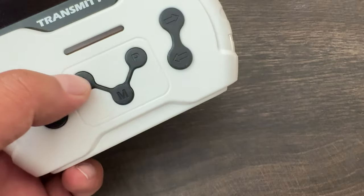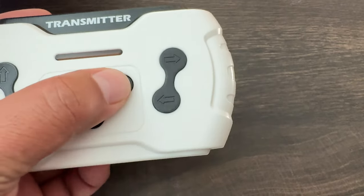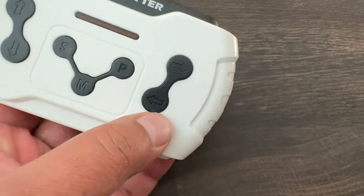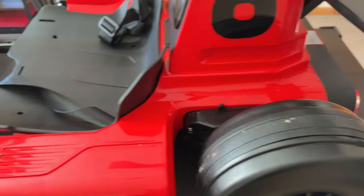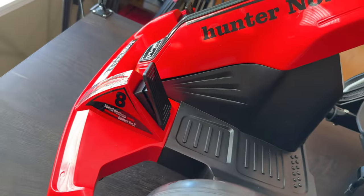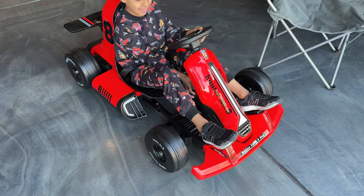With the remote, you can override your child's settings or just have fun with it like a remote control car. It has forward, back, and speed settings to adjust the speed mode. There's also a 'park' button — that's like a hard pause that stops everything the car is doing so you can override it, plus left and right controls. That's pretty much what this go-kart is all about, so let's take this outside and show you how it performs.